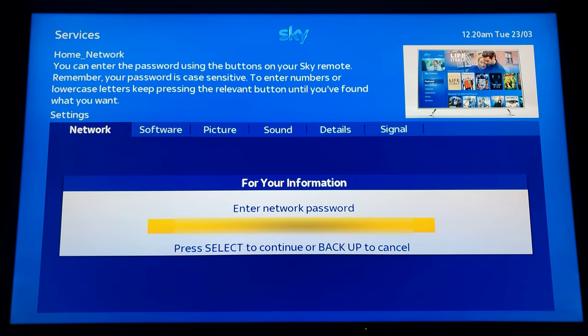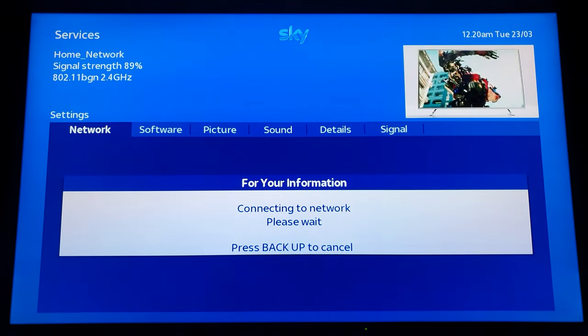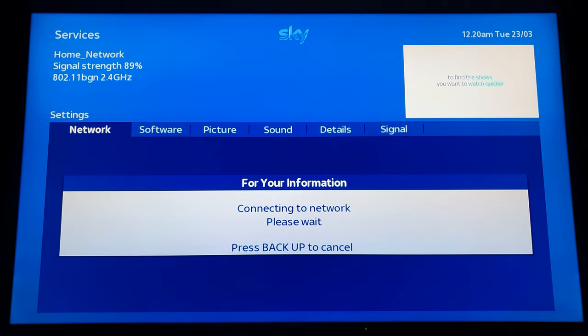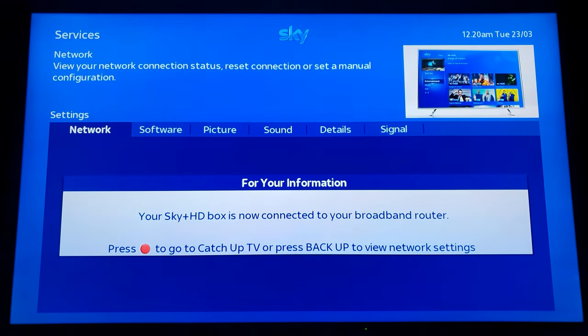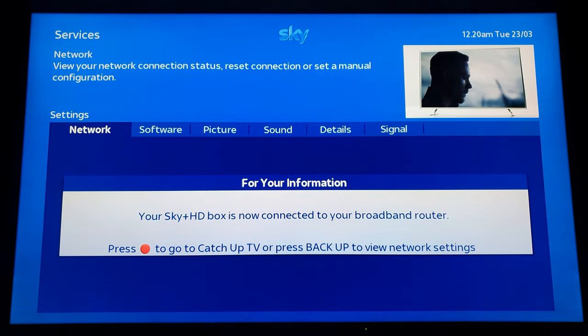Once you've put in the password, you press the select button and that will connect to the wireless box. And now it's connected to your router.